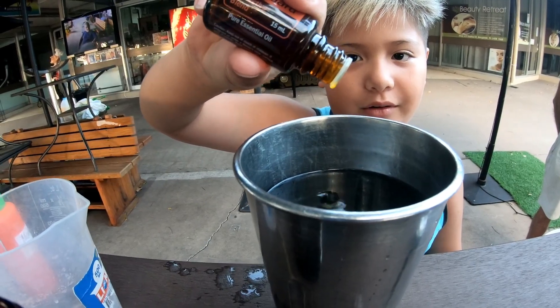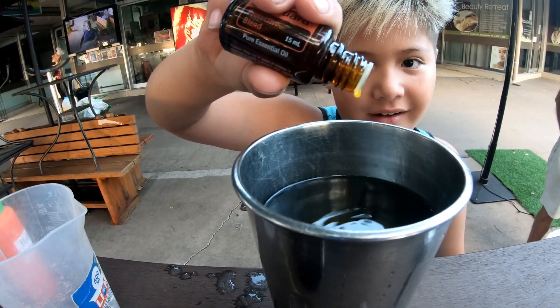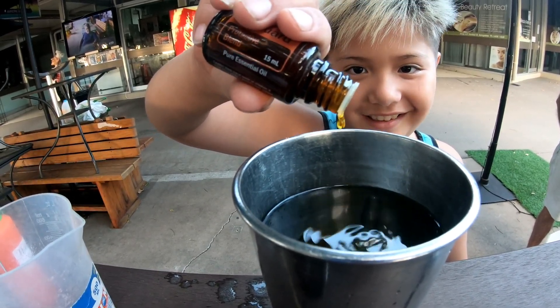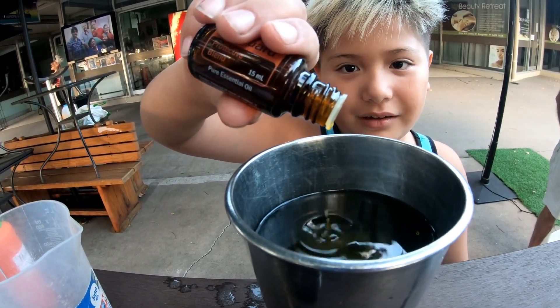Just drip it, count it through. One, two, three, four, five, six, seven, eight, nine, ten, eleven, twelve... Put in five more — four or five.